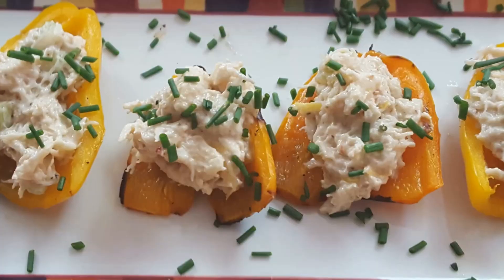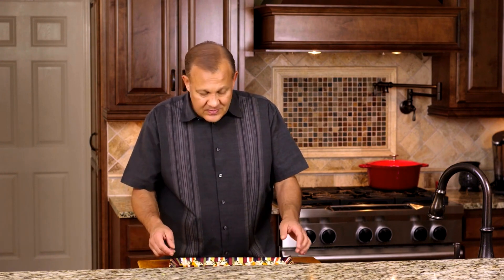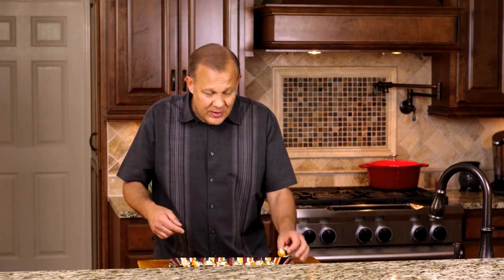And there you go — Crab Stuffed Grilled Mini Peppers. Make more than this, because everyone's going to want one. Try this for your next appetizer; you'll impress a lot of people. Take care.